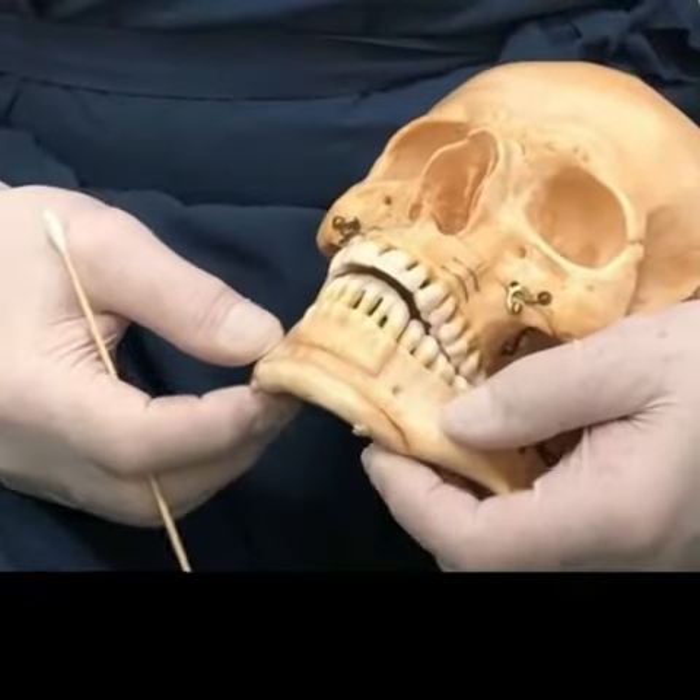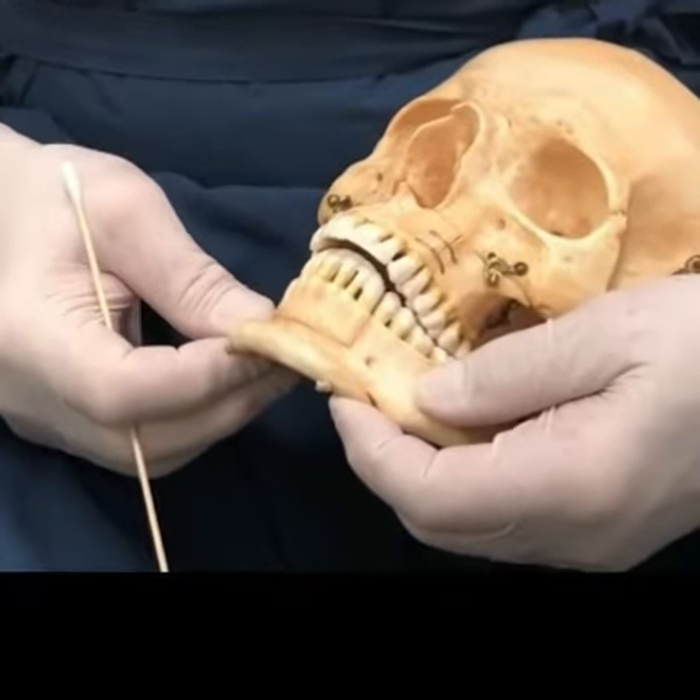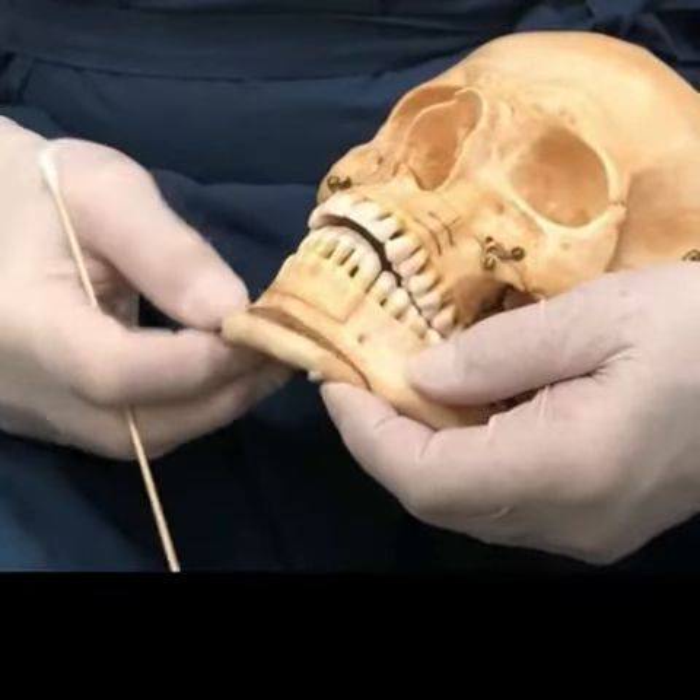This is called a sliding genioplasty because it slides forward just like that. But then you have to fixate it to have it be solid, otherwise it would be wiggling around.